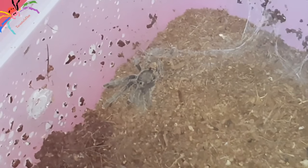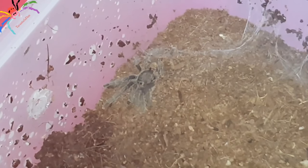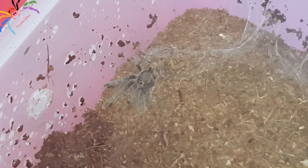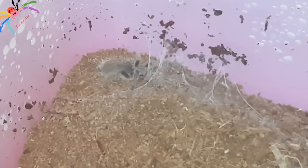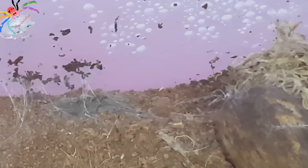This is my juvenile Ceratogyrus marshalli. I do also have a Ceratogyrus darlingi as well, however I do prefer the C. marshalli personally — I think it's because my first baboon spider was the C. marshalli, so it's a bit special to me as a species. As for whether I would recommend these to people — I would, if they have experience with tarantulas. If you already have New World spiders and you're looking at going into the Old World, then I would personally recommend one of these. I would probably recommend the C. marshalli or C. darlingi over the Poecilotheria.